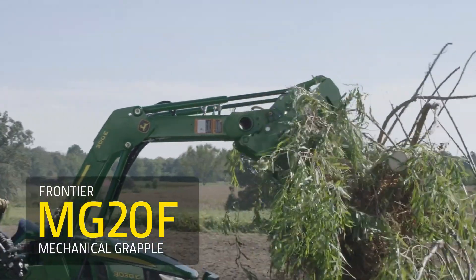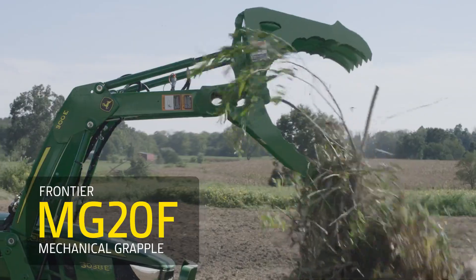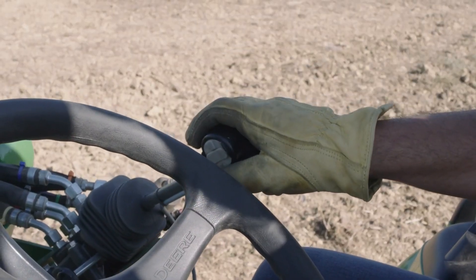The MG-20F mechanical grapple uses gravity to open the lower jaw and the standard loader bucket cylinders to open and close the upper jaw.